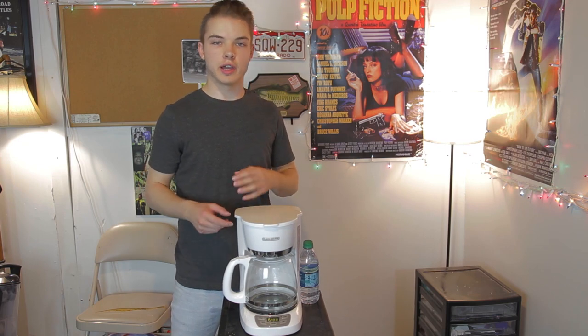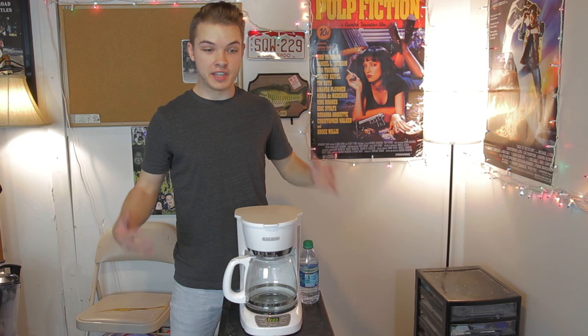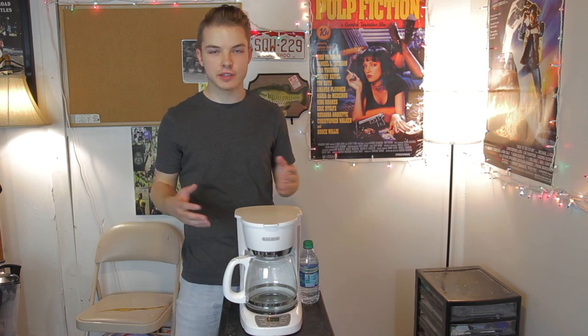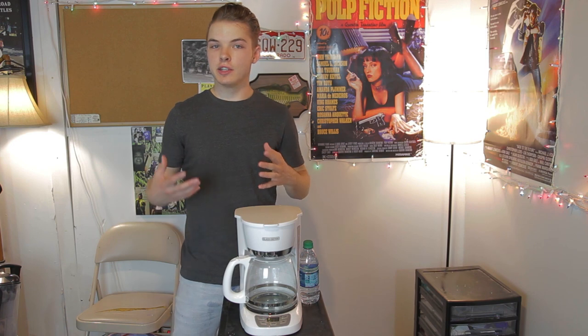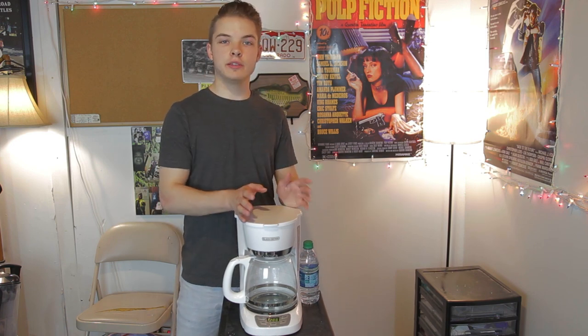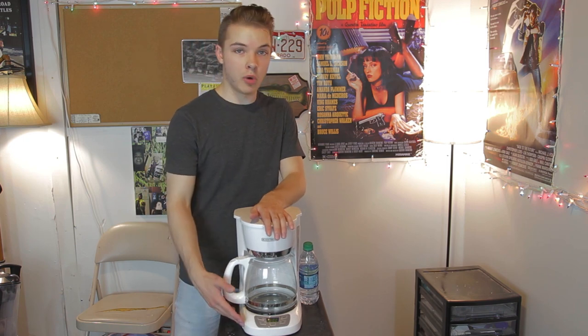All right, so the last coffee machine did break. It wasn't because I made ramen with it, although I would have almost guessed that would have been the issue. No, it's because it was a piece of crap and the button flew off, so I never did get to test and see if the coffee tastes like ramen. Anyways, that's in the past. We're on to bigger and better things, like this coffee machine that I got at Walmart.